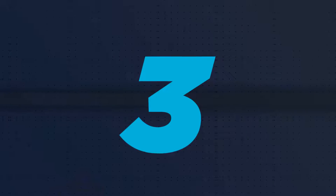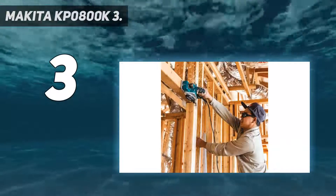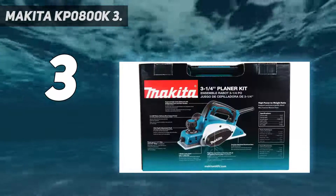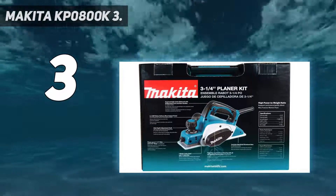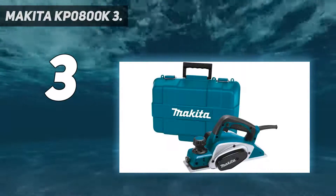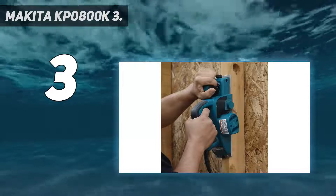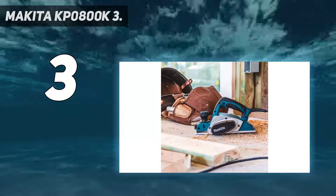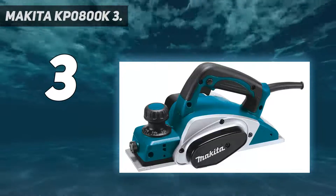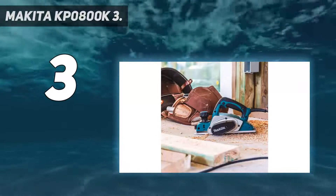At number 3, the Makita KP0800K3. This handheld planer delivers the dependable quality you would expect from the Makita name. It can plane up to 3 and a quarter inches wide and 3 and a quarter inches deep in a single pass. It's ideal for fine woodworking and detailed, intricate tasks but can also be used for general carpentry and common DIY jobs. Weighing less than 6 pounds, it's about as portable as a wood planer can get, but the 6.5-amp motor packs a lot of power into its compact size, delivering 17,000 RPM.